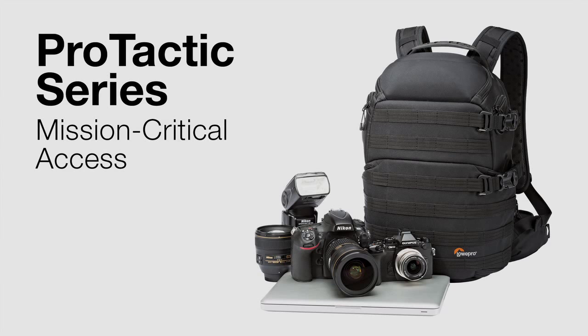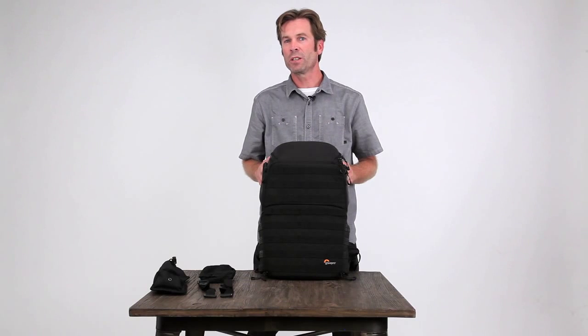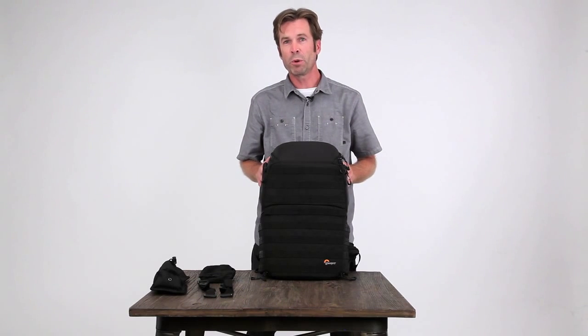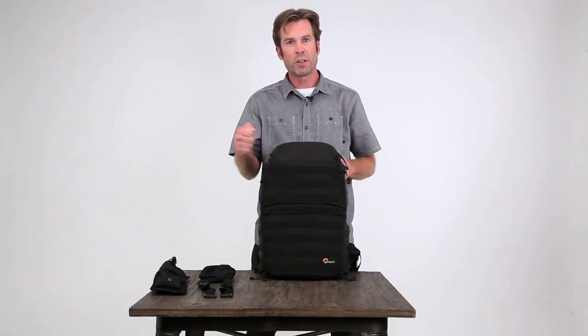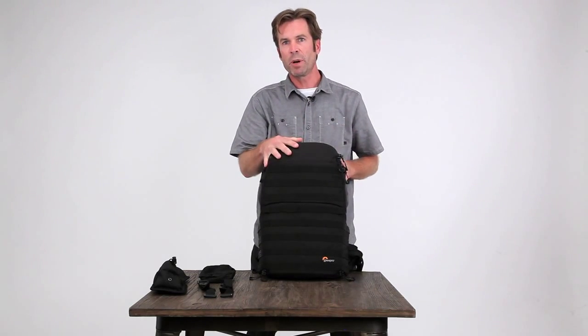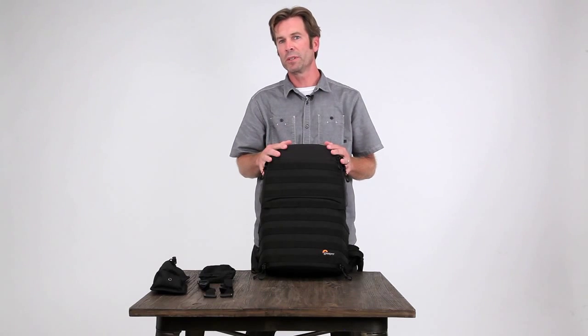Let's take a closer look at the new Protactic Backpack from Lopro. This is part of our professional collection, designed with the working professional in mind. Super robust, protective, durable, with great heavyweight YKK zippers and 900D polyester fabric. This thing's built to last.